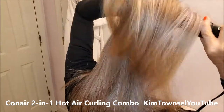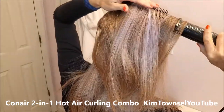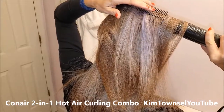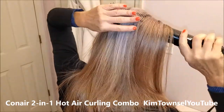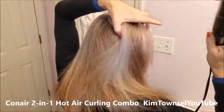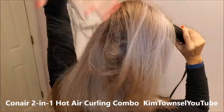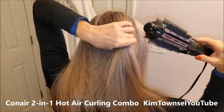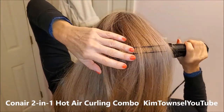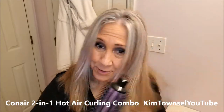You need to give your hair a little lift after sleeping on it all night, and you can do it in a minute.